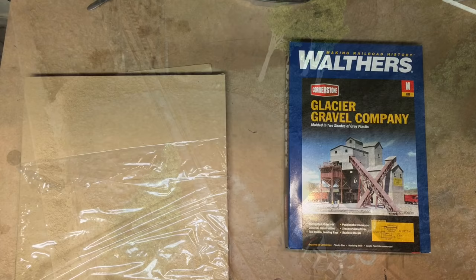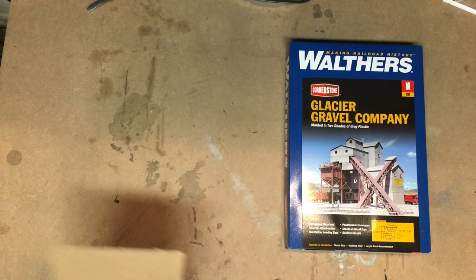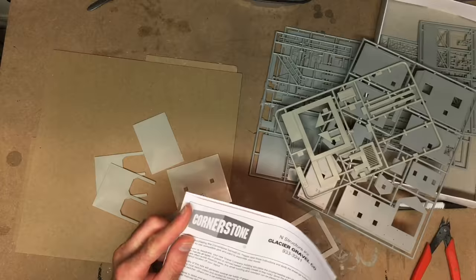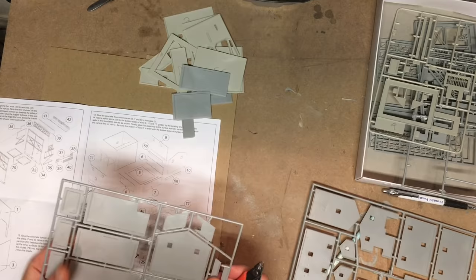With that done, it was time to move on to building the mine for the layout. I decided to use the Walthers Glacier Gravel Company kit — I've used it in the past and liked it. In fact, the mine scene in my first 15 by 20 inch micro layout was a kitbash of this same kit. I wasn't going to be able to build it exactly as the directions showed, but it ended up being actually pretty close.